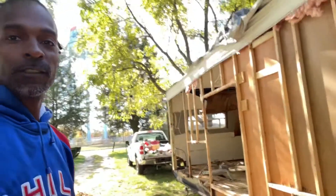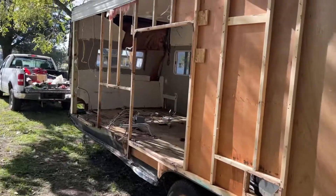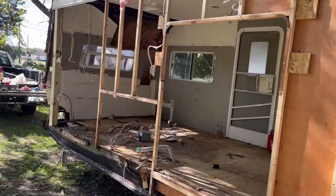What's up everybody, how y'all doing? Back at it with the trailer build — the RV conversion to a food trailer. As you can see, I've already removed the siding on this side.